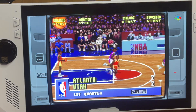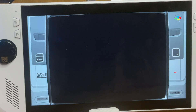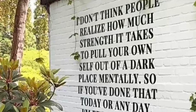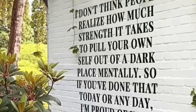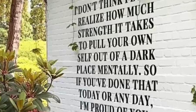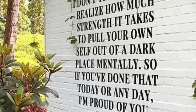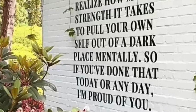As a little extra bonus for watching right to the end: I don't think people realize how much strength it takes to pull yourself out of a dark place mentally. If you've done that today or any day, I'm proud of you. Taking care of our mental health is so important to help keep us positive and stay healthy. So stay encouraged today.